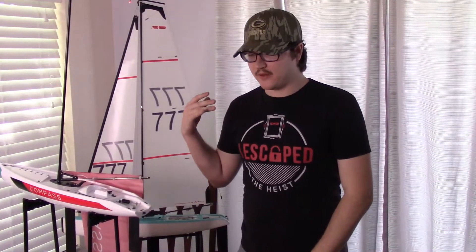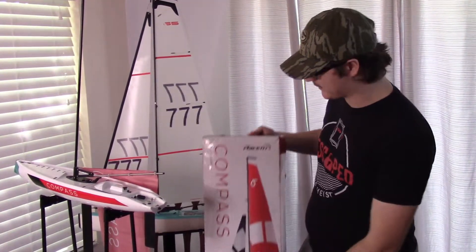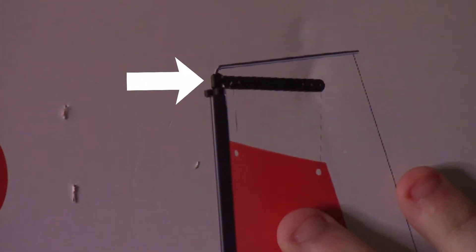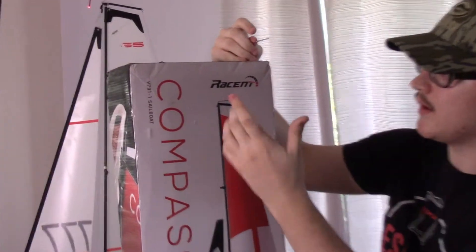We spent probably 10 plus minutes looking for this one piece that we need to finish this boat, and it looks like we might have got scammed. Right on this box we're supposed to have a black piece that comes across the top here — we have the metal part which inserts inside of it, but we don't have the black piece. You can see on the boat it would almost be like this, and then you have a black piece come across which connects to the sail, but we can't connect the sail to anything without it.